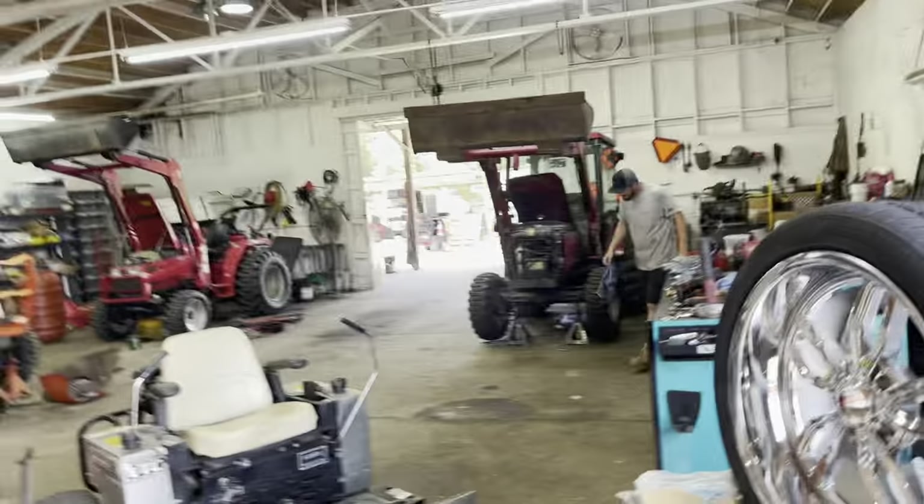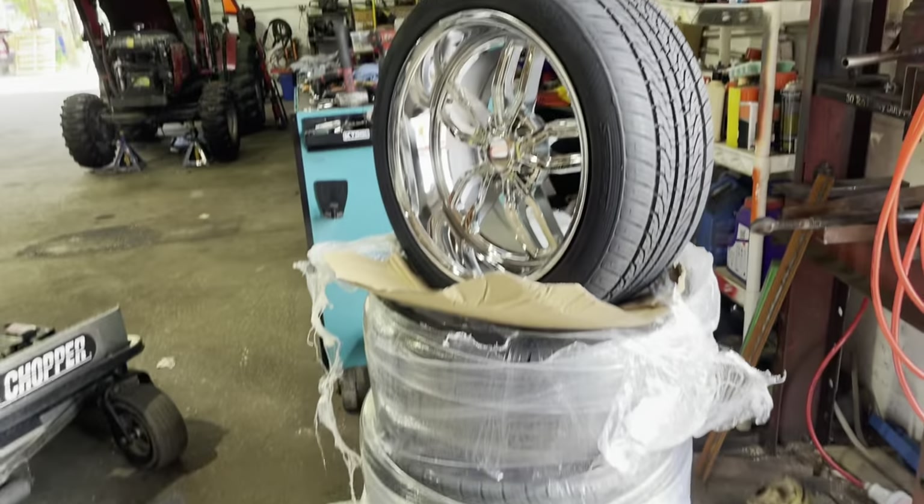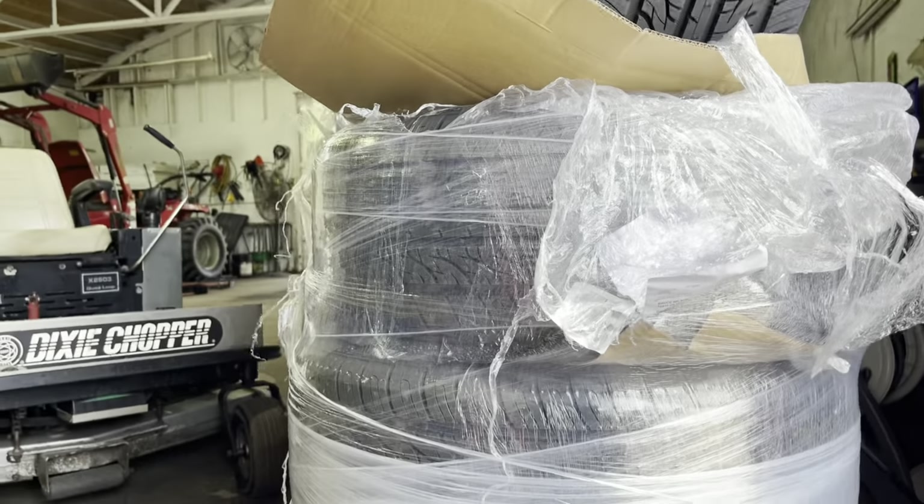These are gonna be going on our Lincoln. I'm probably gonna pull it on the lift in a little bit — we've got to fix the brakes on it so we can get these babies slapped on there. These are freaking sick. Are those the front tires or the rear tires?